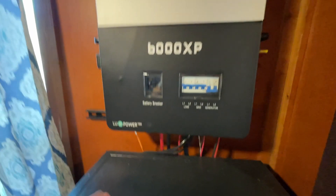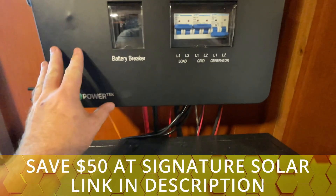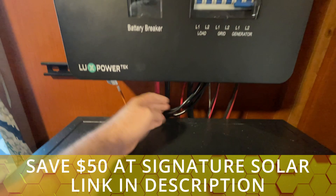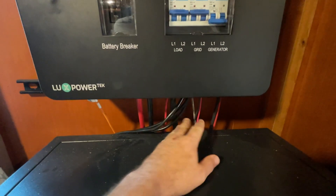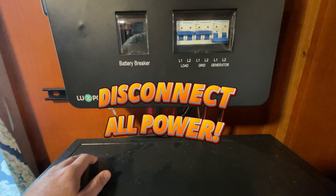Getting started, we're going to go ahead and label all of our wires. This has been a temporary installation up to this point, but we're going to label all of our wires that we have in place so we can easily transfer those over to the 12,000 XP.